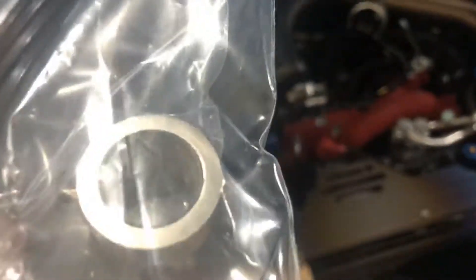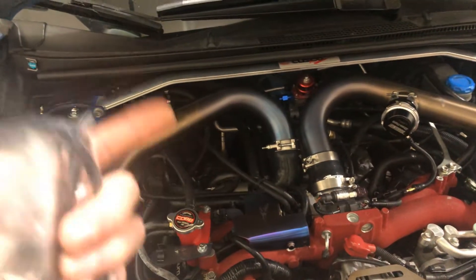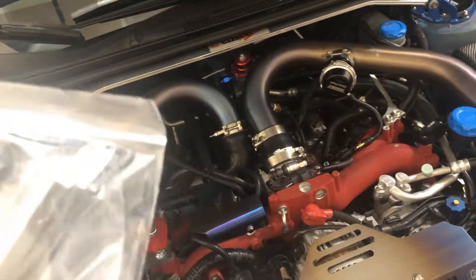There's an O2 bung if you need to weld one on to your setup, but most aftermarket downpipes already have one there, so you should be good in most cases. Looks to be some zip ties included as well.